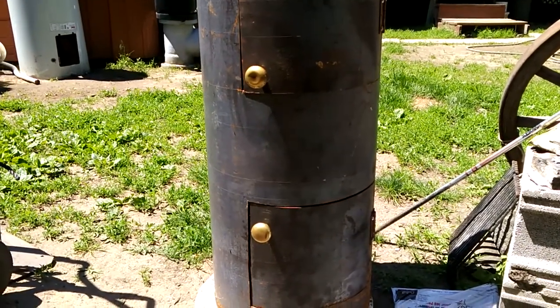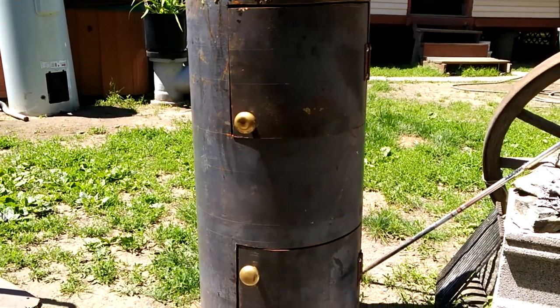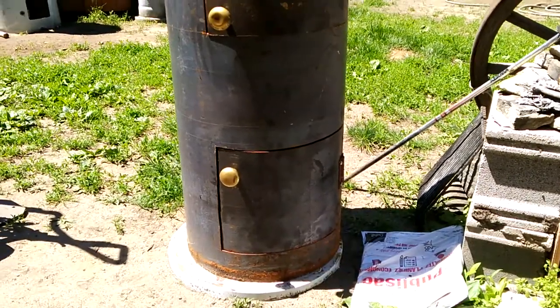I've never really made a smoker before. I tried with a filing cabinet but found the metal was too thin and it didn't work for me. But this is what I've come up with so far.